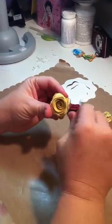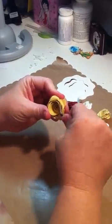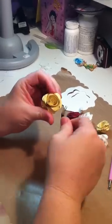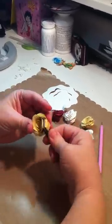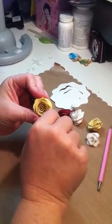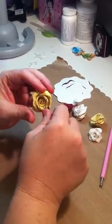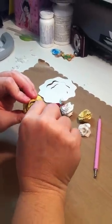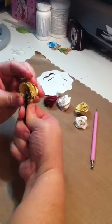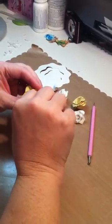See how that just starts looking like a rose? And that's all you do — just keep going until you get done. Just bend it. Be sure don't forget to get in your middle. And you can bend it different ways.